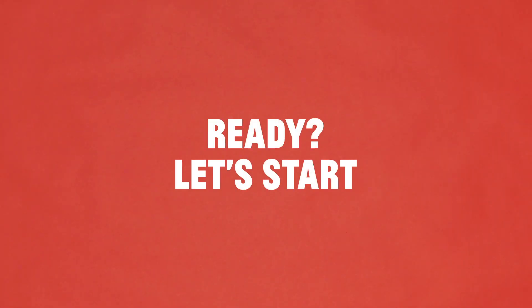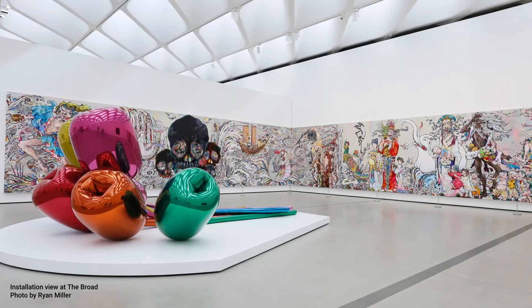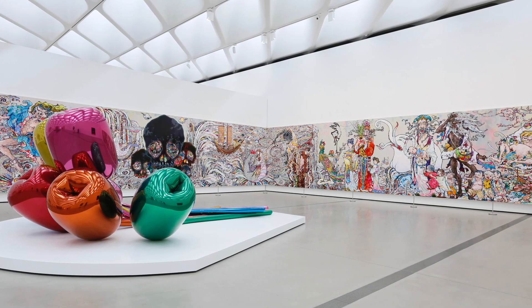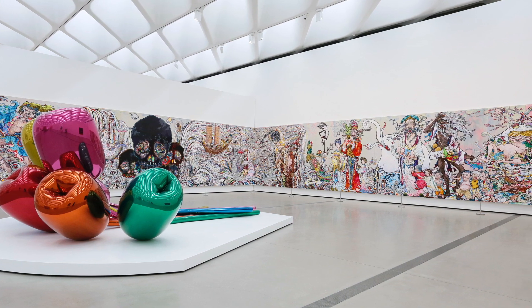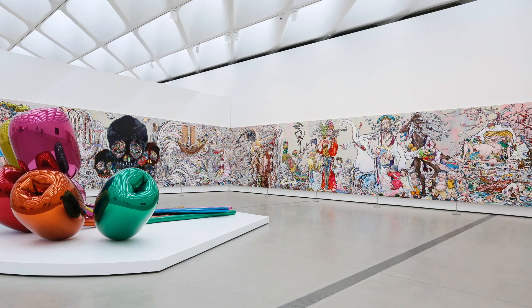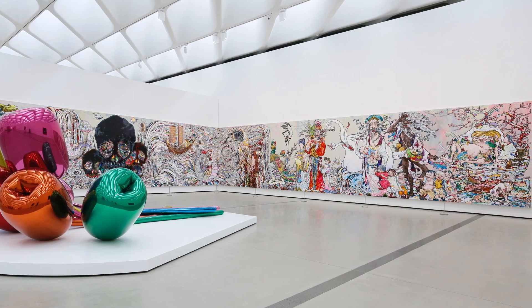Ready? Let's start! Takashi Murakami painted a massive artwork titled In the Land of the Dead, Stepping on the Tail of a Rainbow. It is almost 10 feet tall and over 82 feet long. The painting takes up two full gallery walls. Murakami's painting is meant to be experienced like reading a page in a book — the story begins on the left side and continues as you walk along the canvas to the right.